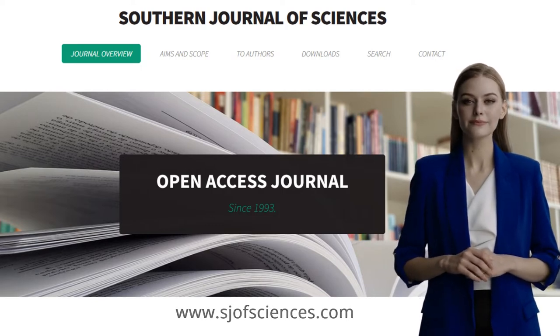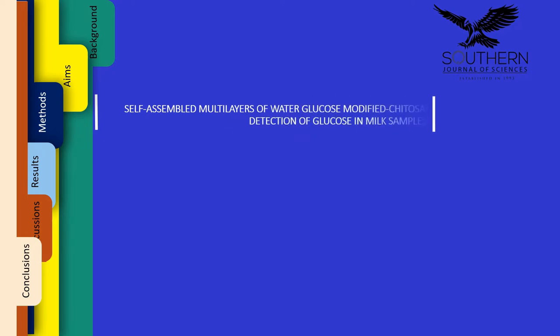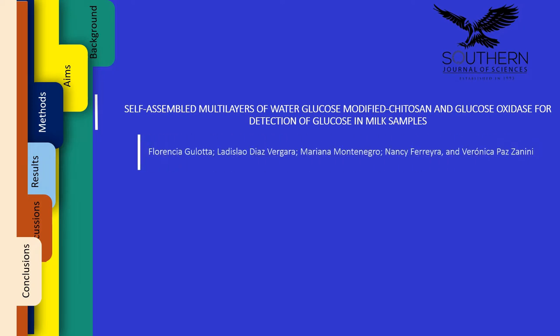Thank you, Mary. It is a pleasure to be here today with you. The manuscript, 'Self-Assembled Multilayers of Water Glucose Modified Cytosand and Glucose Oxidates for Detection of Glucose in Milk Samples,' came from Argentina. It was written by Florencia Galata, Ladisleo Diaz-Vergara, Mariana Montenegro, Nancy Ferreira, and Veronica Paz-Zanini.